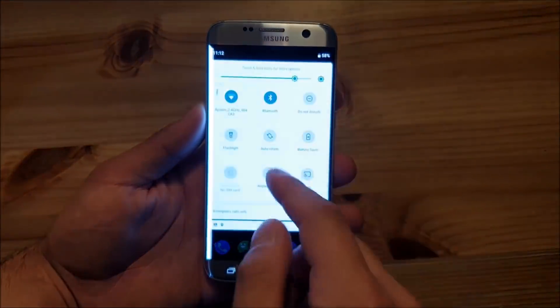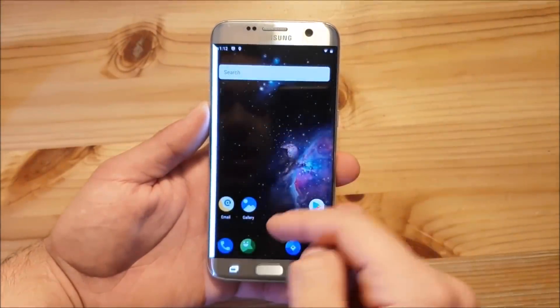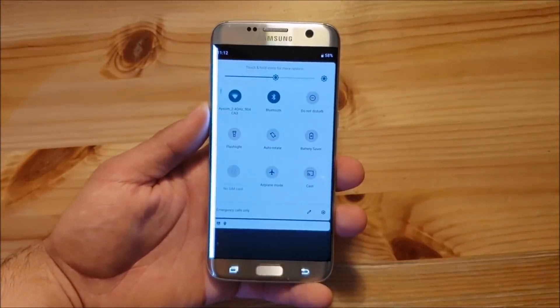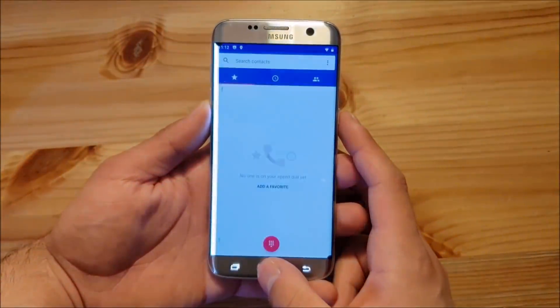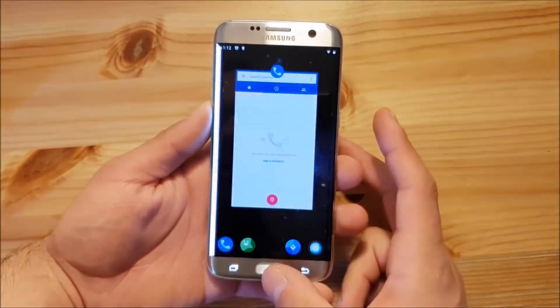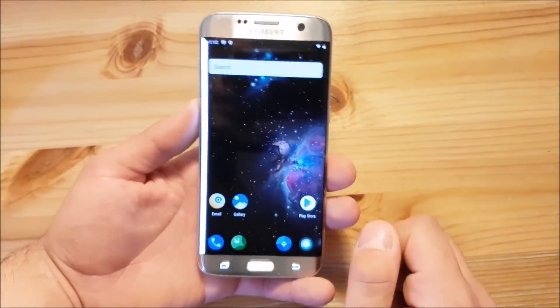This here is Android P on the Samsung Galaxy S7 Edge. As you can see, you've got this new notification panel, this new launcher, this new recent apps section — there are a lot of things which are new in Android P. Now let us take a look at this ROM.